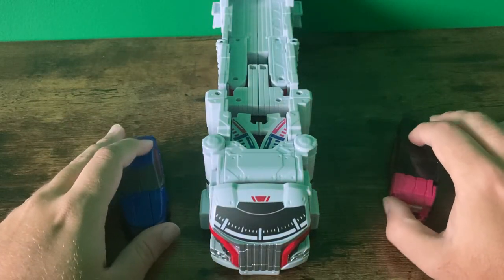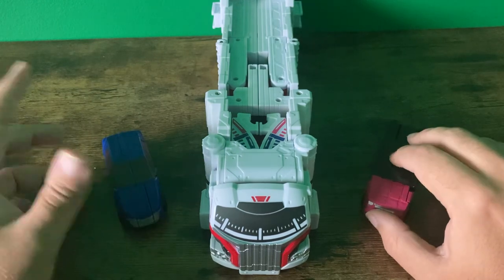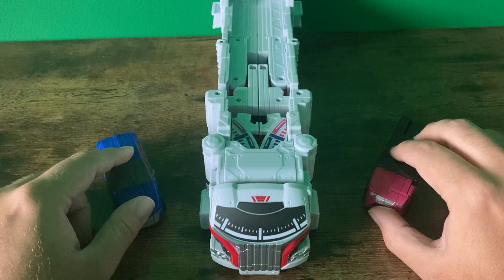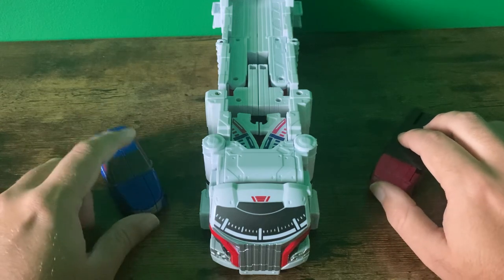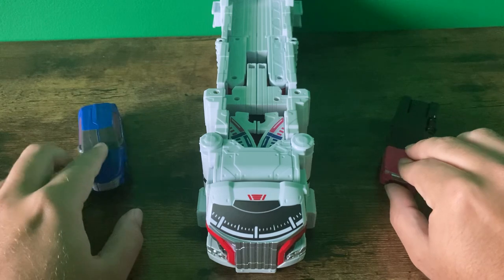Hey everyone, Avenger Green here. It's been a while since my last toy review, but I am officially back and I'm following up on a promise — kicking off a series of reviews on the Boom Boonger toy line. And we got the main mecha for this one: Boom Boonger Robo, the DX version.